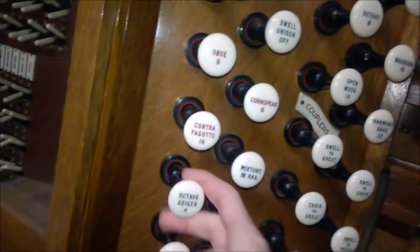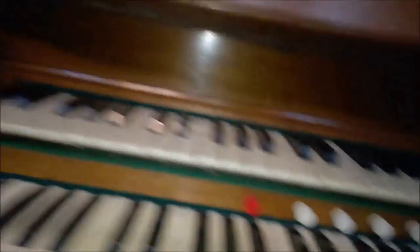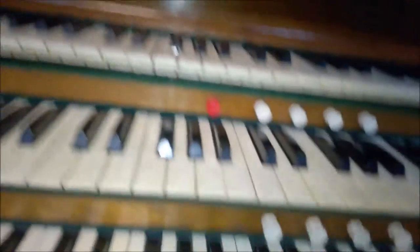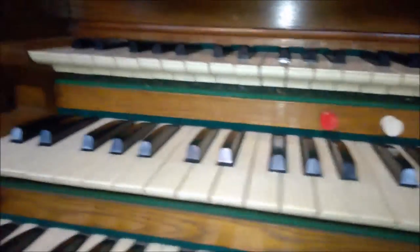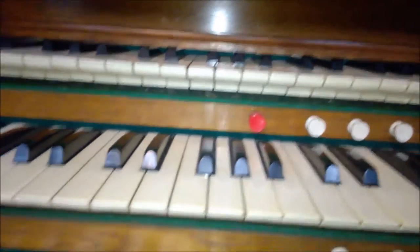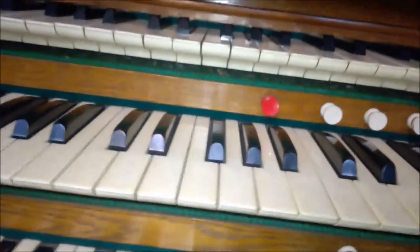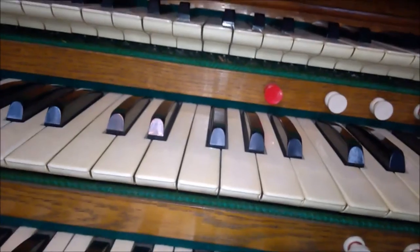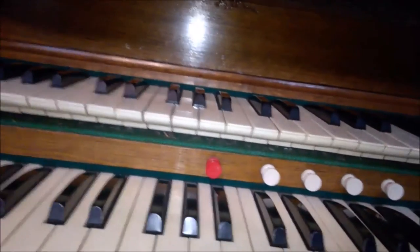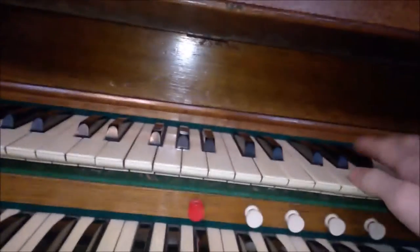I'll show you what I mean — if I pull out a decent swell. Someone I met earlier, in the way we were talking about the organ. But yes, the swell can be improved with these two — with the octave and sub octave couplers.